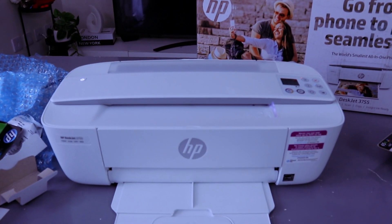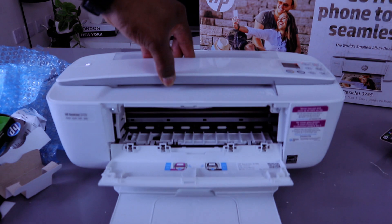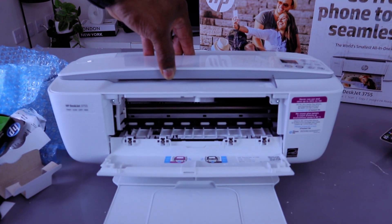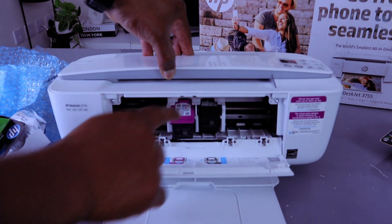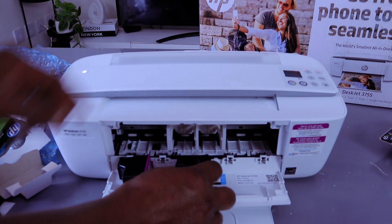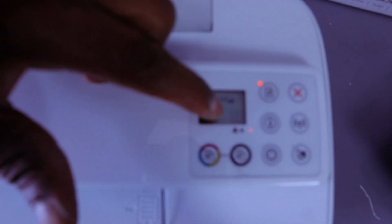If you want to remove the ink cartridges, just open up this chamber again and wait for the ink holder to position itself. To remove the ink, push this down to remove it.